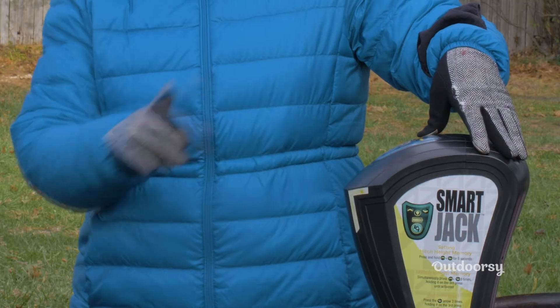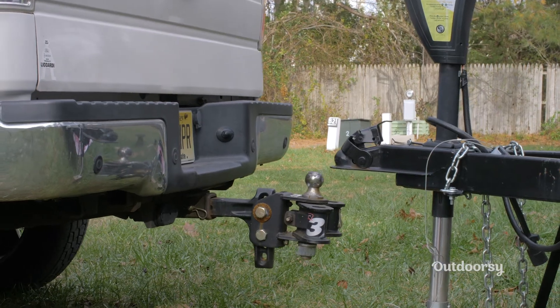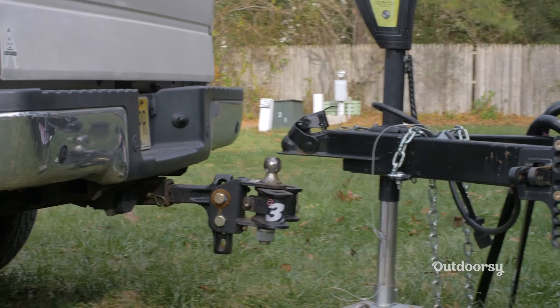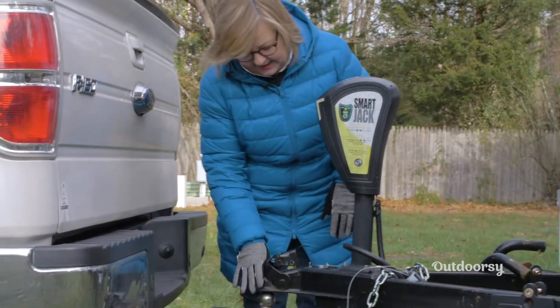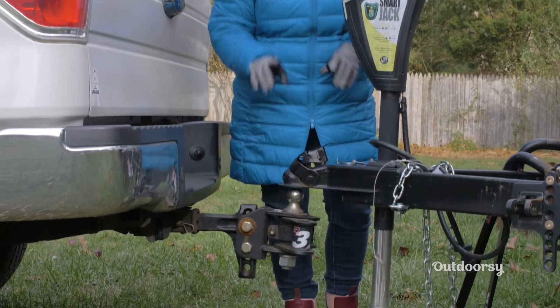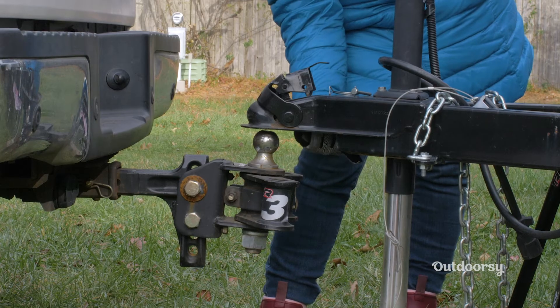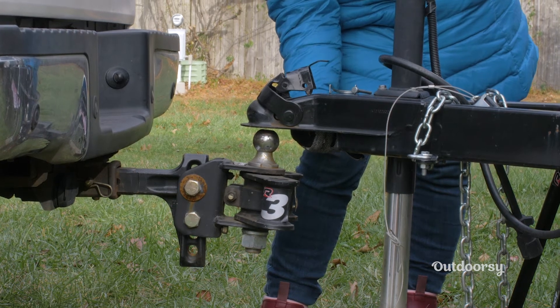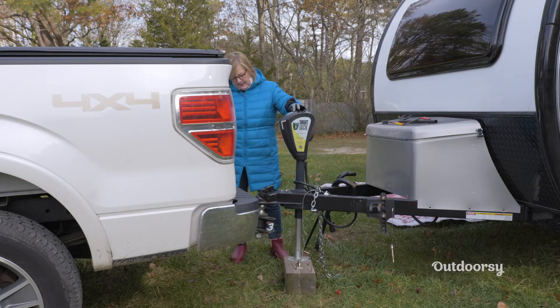I'm going to do that with my electric tongue jack. Once that is in place, I'm going to back this truck up directly underneath this ball using my backup camera. It's really important that we lay this down right on top of the ball. Sometimes if you're not being careful, you could actually put the ball behind here and think that it's on when it's not. So we want to make sure it's right under there, and now I'm going to drop it on.